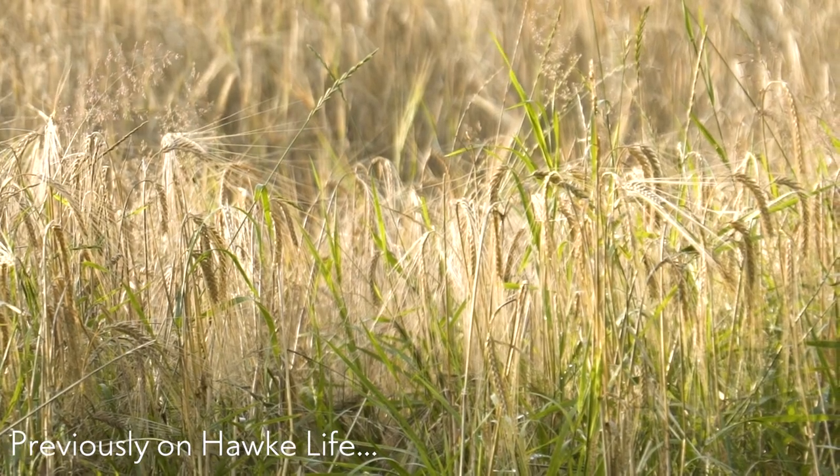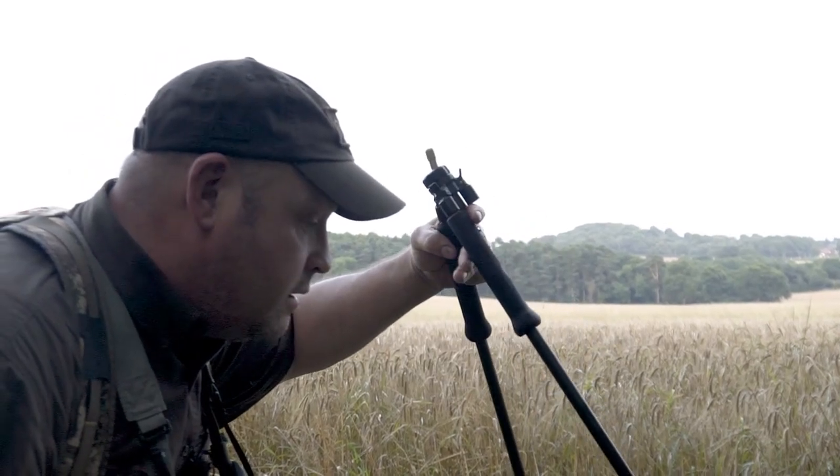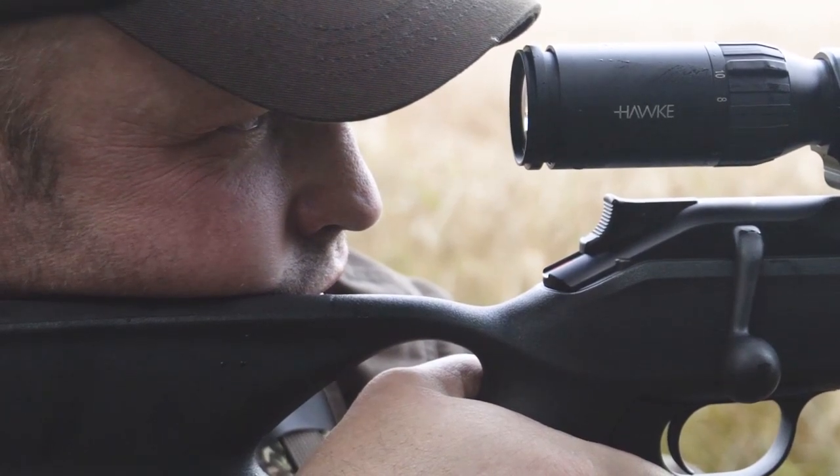In the last episode you saw me harvest two beautiful young fallow bucks to add to our cull sheet. This time I'm going to show you how to successfully skin the deer and how to check that it's safe to eat.